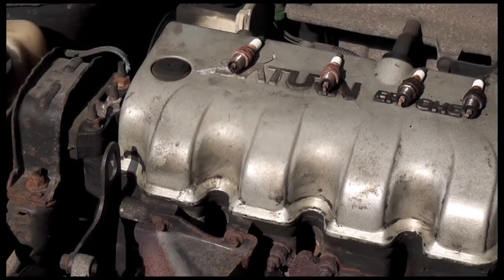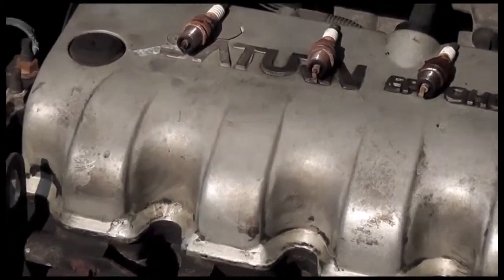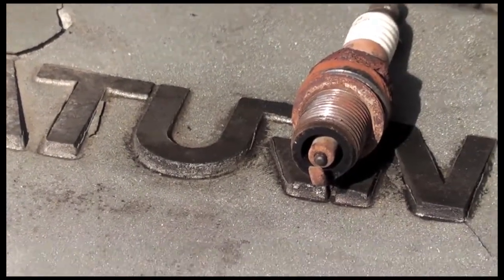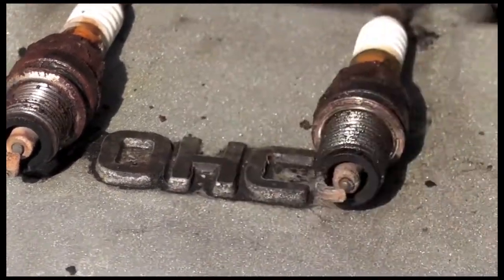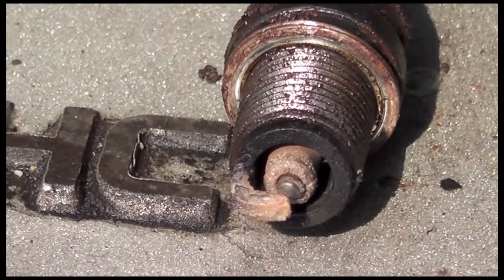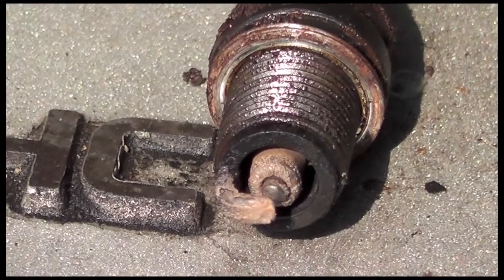Another tech tip: stack your spark plugs where they came out of the cylinders and examine each cylinder to see if any particular cylinder is running rough. Outside of these just being in terrible shape, they don't look too bad of the whole combustion cycle — it's a nice brown color. But you look at this fourth one and it doesn't look like it's actually burning properly. I took the boot off and ran around the block and that's what you'll get.